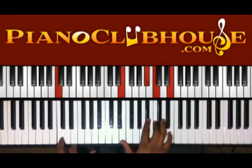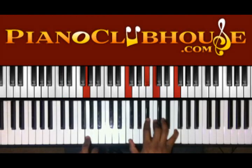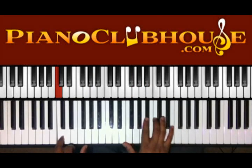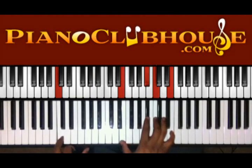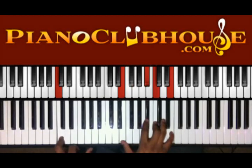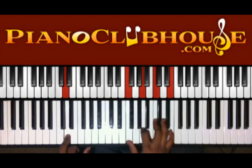Then we have G in the left, right hand F, D-flat, C, and F. Drop down to C in the left hand and we're gonna move these two Fs down to E, and then to D. Left hand — right hand F, A, C, E.